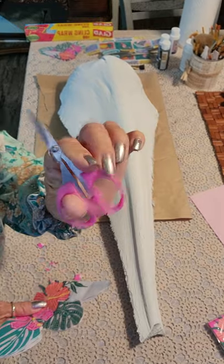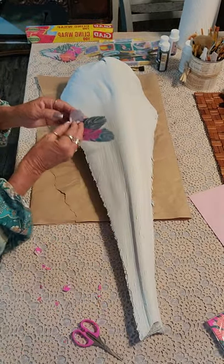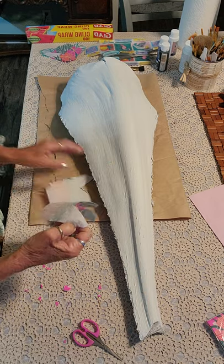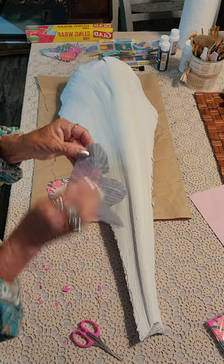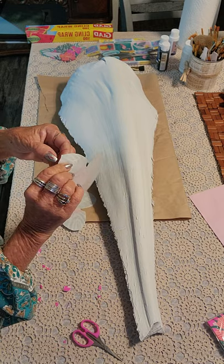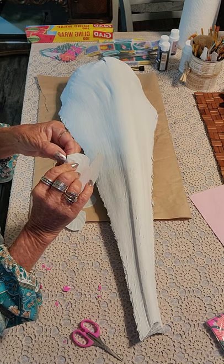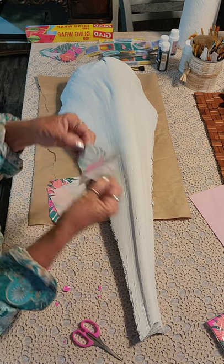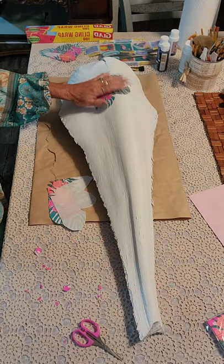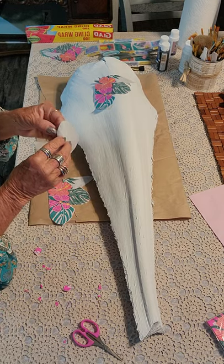These little scissors come in handy for that tiny detail work. Then what you want to do is take your ply off — these only have one ply and it was really easy to take off. That was pretty easy, even after cutting it.